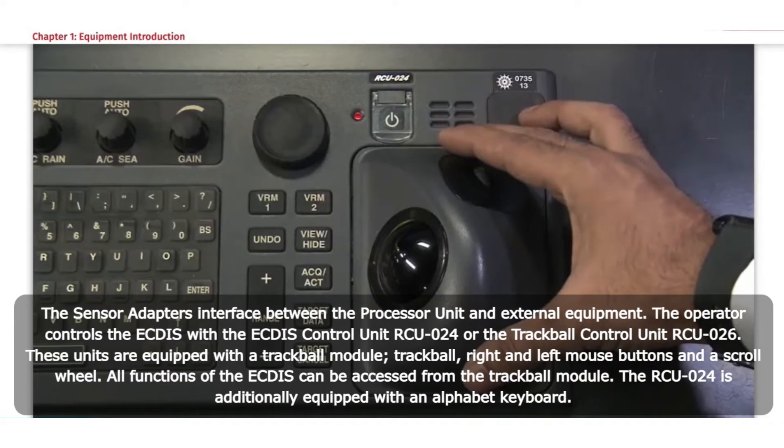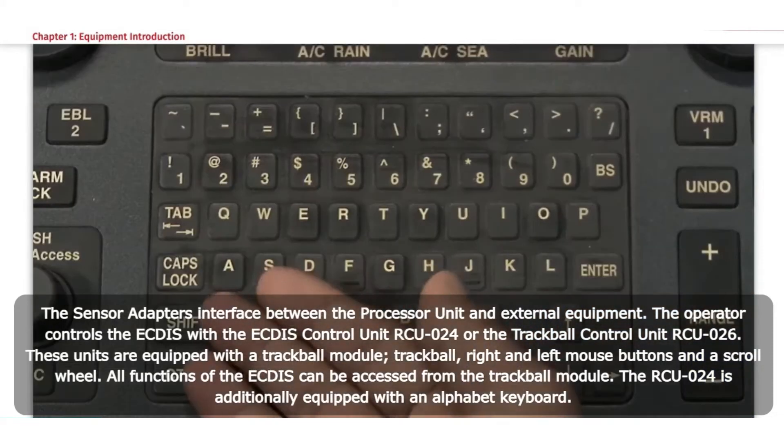All functions of the ECTIS can be accessed from the trackball module. The RCU-024 is additionally equipped with an alphabet keyboard.